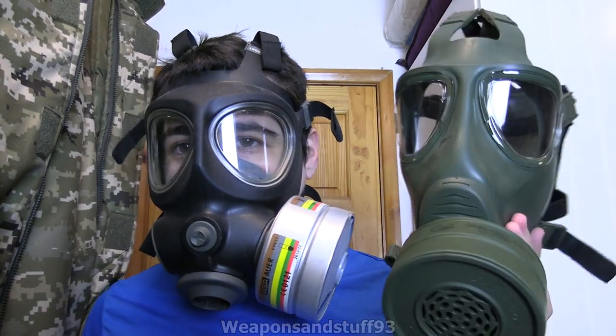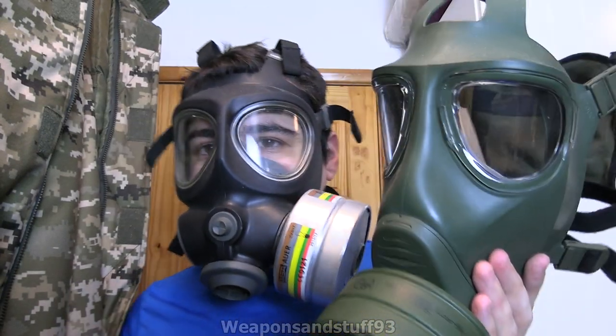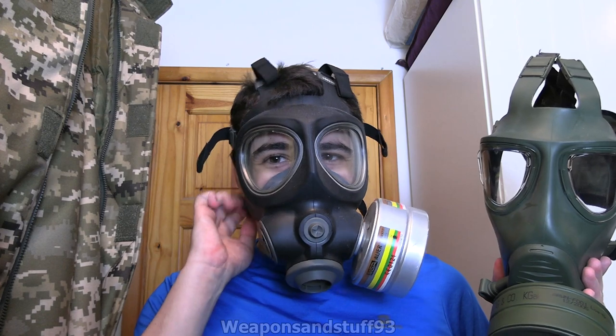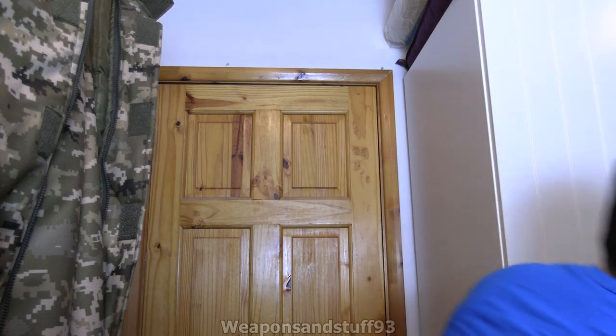The Drager M2000 is a very cool design but I don't think it really beats anything else out there. If you can get one for a good price, it would be an excellent mask, but it doesn't reinvent the wheel. It's a massive step up from the M65 style masks, but if you asked me is it a lot better than something like an Israeli M15, that Taiwanese mask, or a Romanian M85 — I wouldn't really say so. It's slightly better, but not amazing.